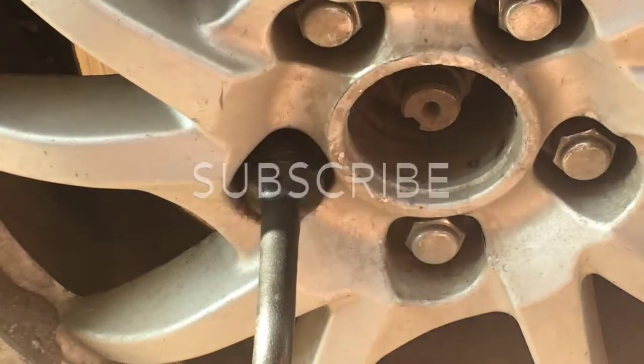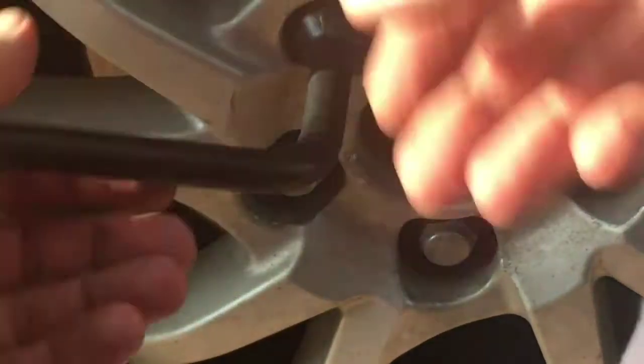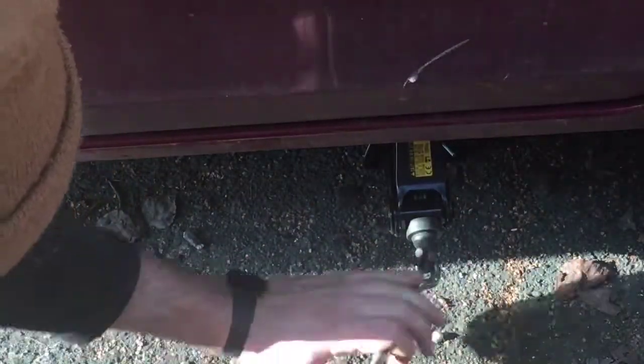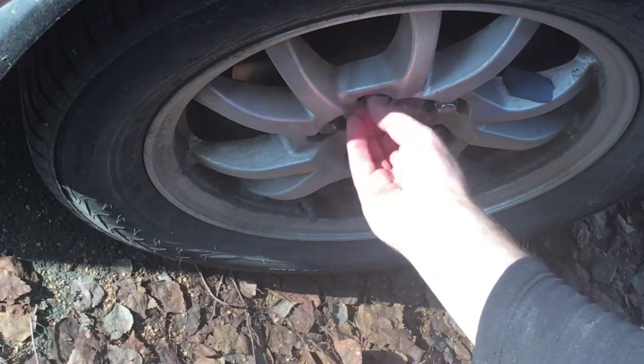Loosen up your lug nuts. Break them loose. You can bring the tire up a little bit higher. Just unscrew them.